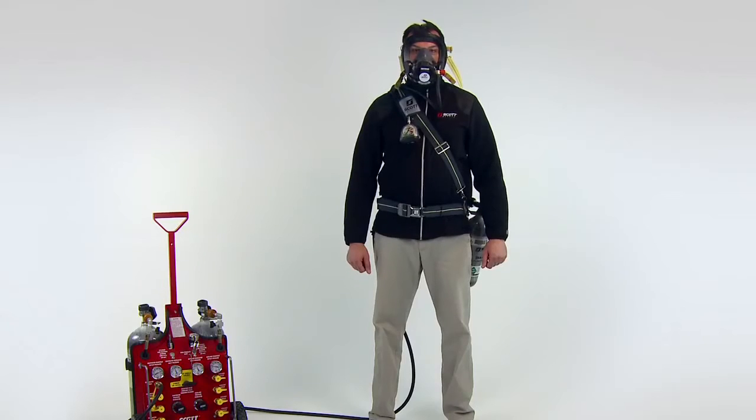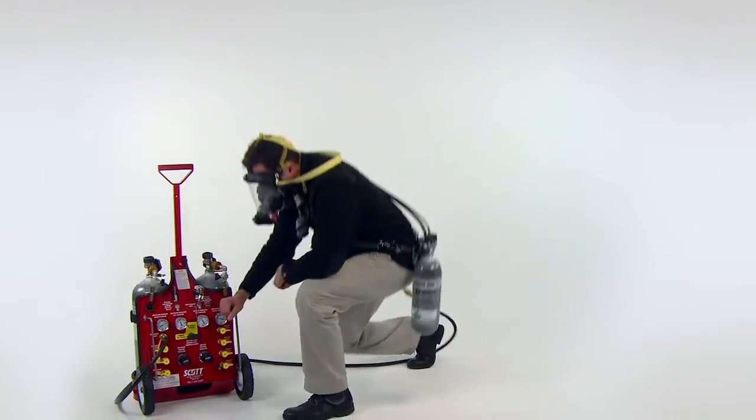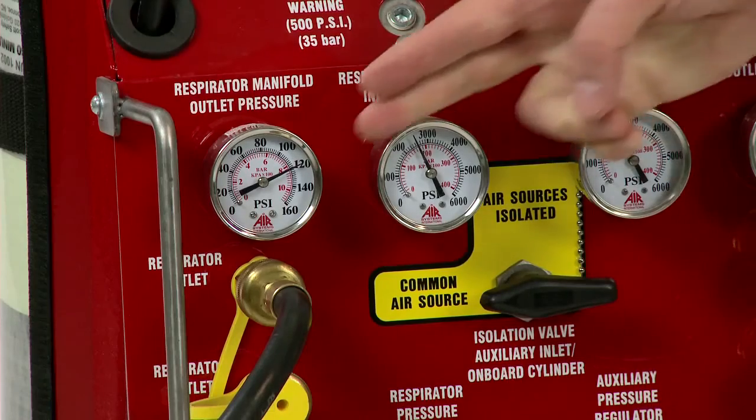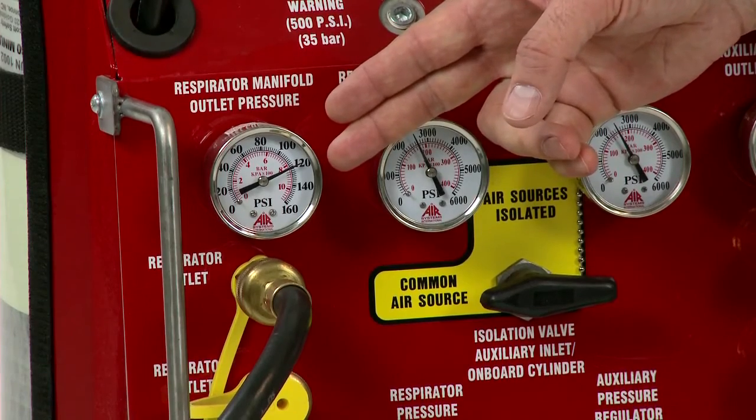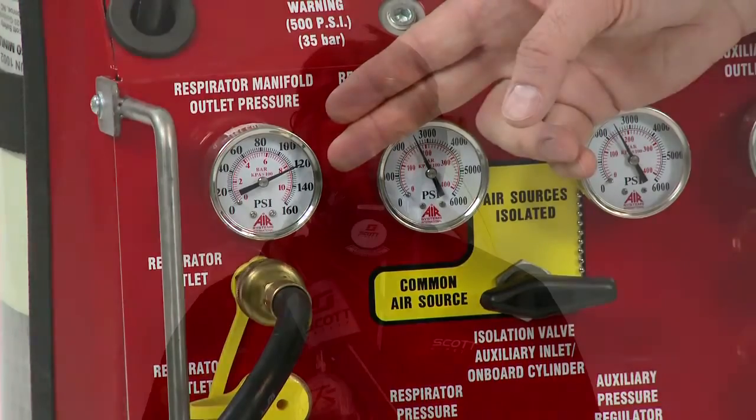Check the air pressure at the point of attachment of the air supply system to the supply hose during inhalation and exhalation. The air pressure shall meet the operating pressure requirements for the respirator at all times.